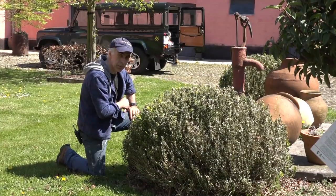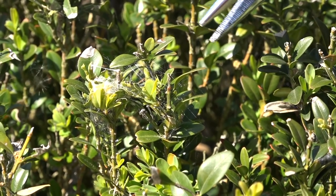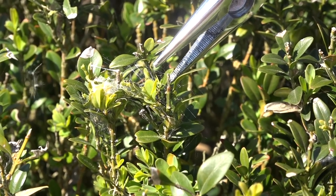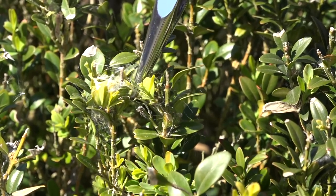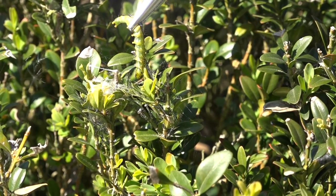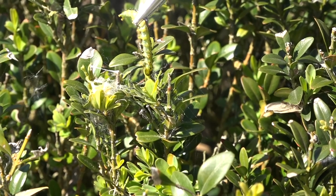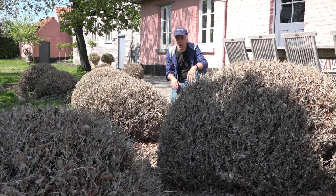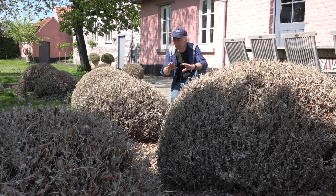So let me show you the rest. And in case you've never seen the Buxus worm, there is one. I'm gonna try to grab it but these guys are fast. They typically run away. But that's it — this is one really mean bastard. And they eat your plants completely. Those moths lay thousands and thousands of eggs in your plants and these caterpillars then eat them empty.